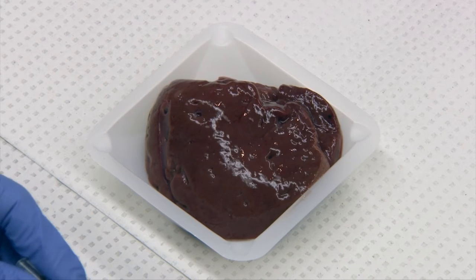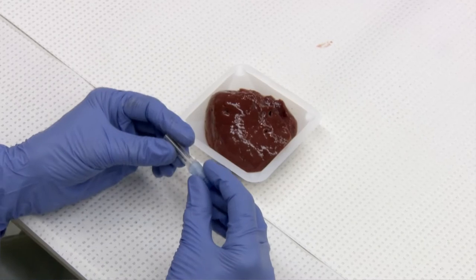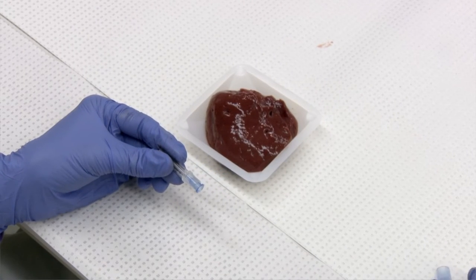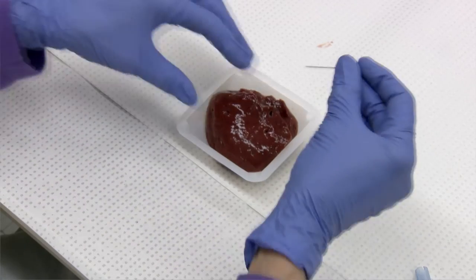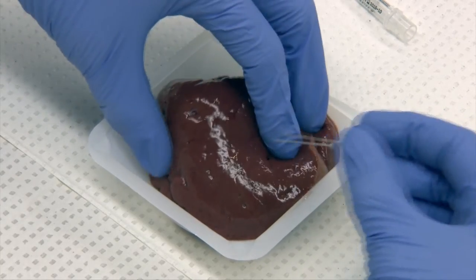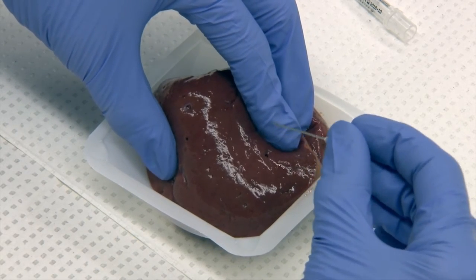There are some clinicians that prefer to do the non-aspiration method routinely. The first step is to take the cap off your needle, take the needle out, and have it ready to go. Then you will immobilize the tissue in your left hand, and you can do this on any mass. I have a piece of liver tissue to demonstrate here.